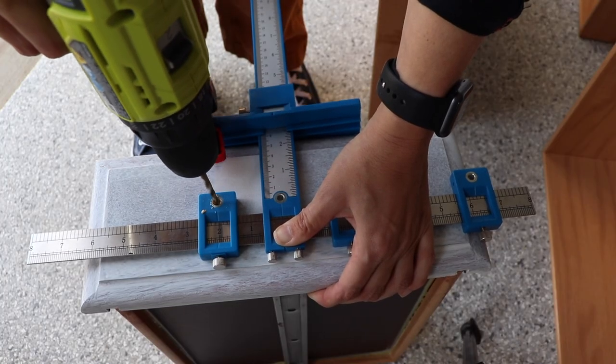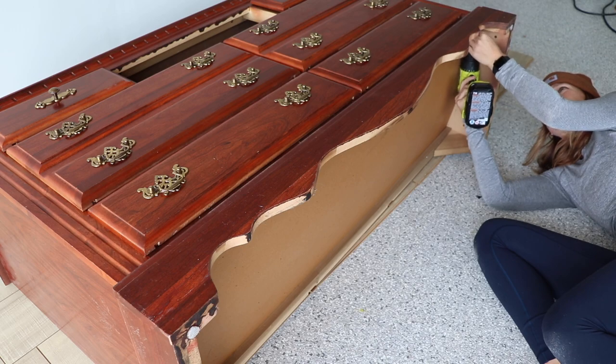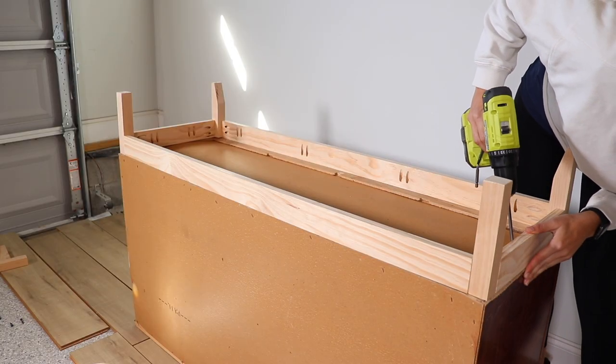But for furniture flipping, it comes in handy for removing old hardware, drilling new hardware holes, and making repairs. I also use mine to remove old decorative trim and bases, and then I use it to put together new bases and new trim that I have been building for pieces this year and really enjoying that process.